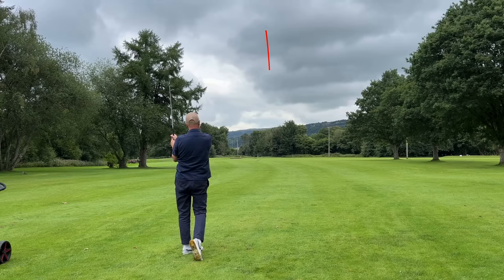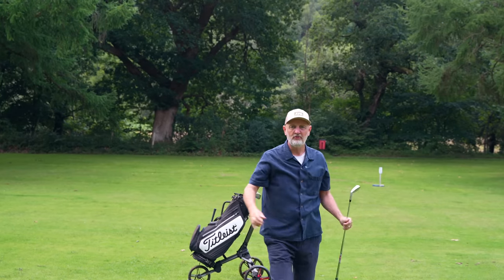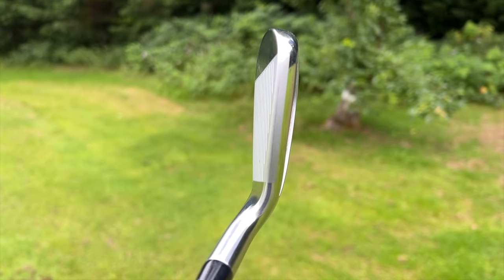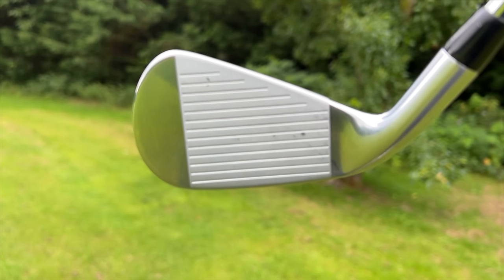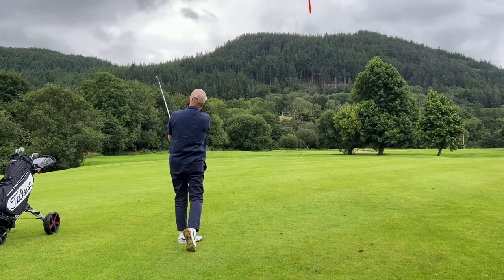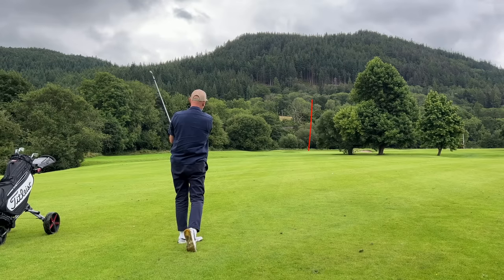Now the T350 — I cut across that one a bit and it didn't end up in the best position, but the feel out of it I really like. A bit of a surprise, which is why you need to hit multiple shots. The feel was actually softer than what I got out of the T200, and I believe that's because my T350 strike was more out of the middle. First four shots: overall, super impressed with all four — but I'm already starting to feel there's perhaps one standout product for me.